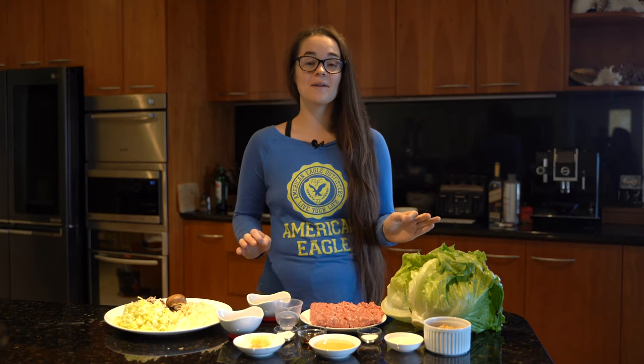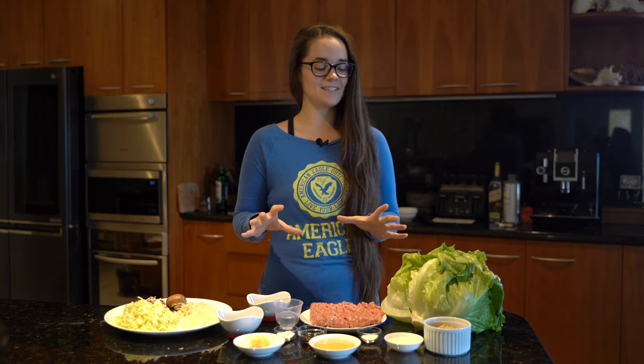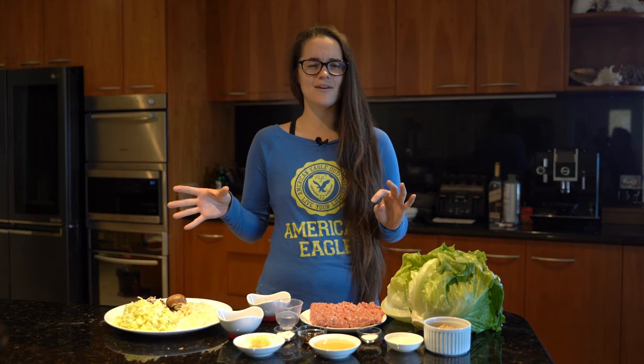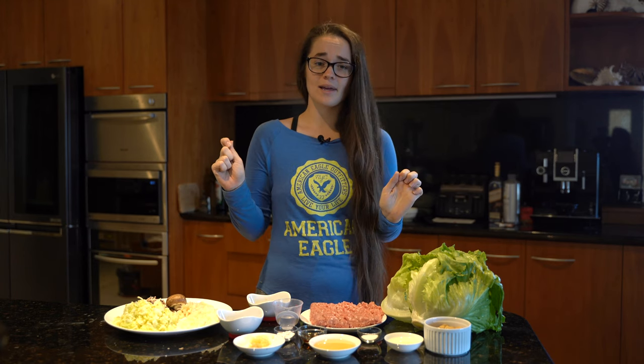Hey guys, welcome to another episode of Lisa's Eats and today I'm going to show you how to make Sang Chui Bao, or stuffed Chinese lettuce cups. They're a really delicious dish, so quick to make, really healthy, and it just smells amazing already with these spices and sauces — so I say we get to it.